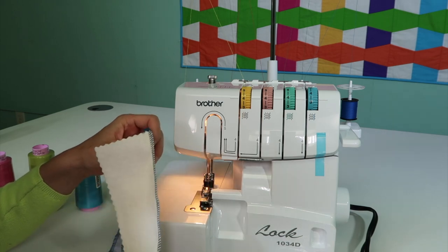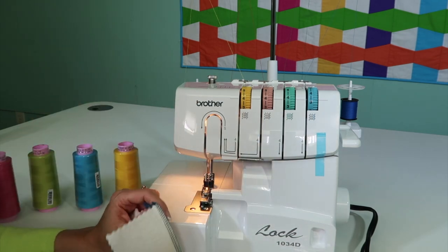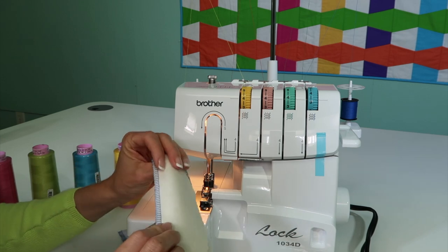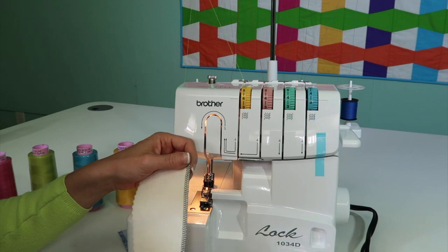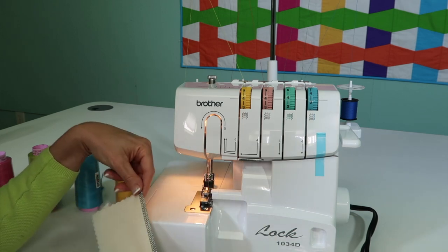We're going to get into understanding tensions. That's why we're going to put on four different colors of threads, so as we look at them, you can see that the blue one's here and the yellow one's here, and if we need to change them, where and how we go about doing so.